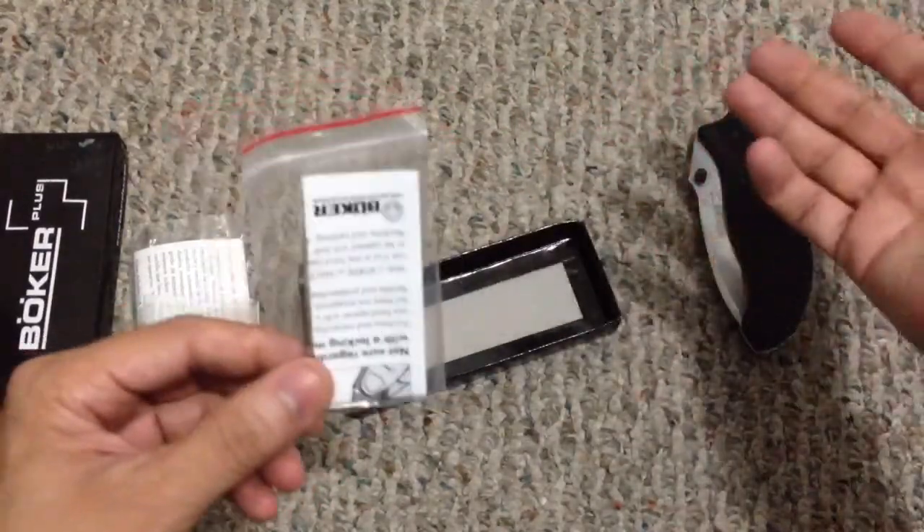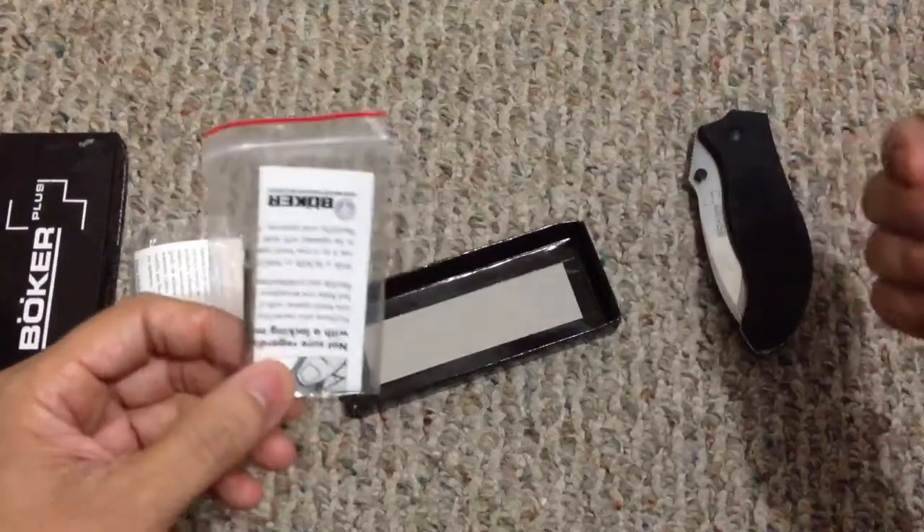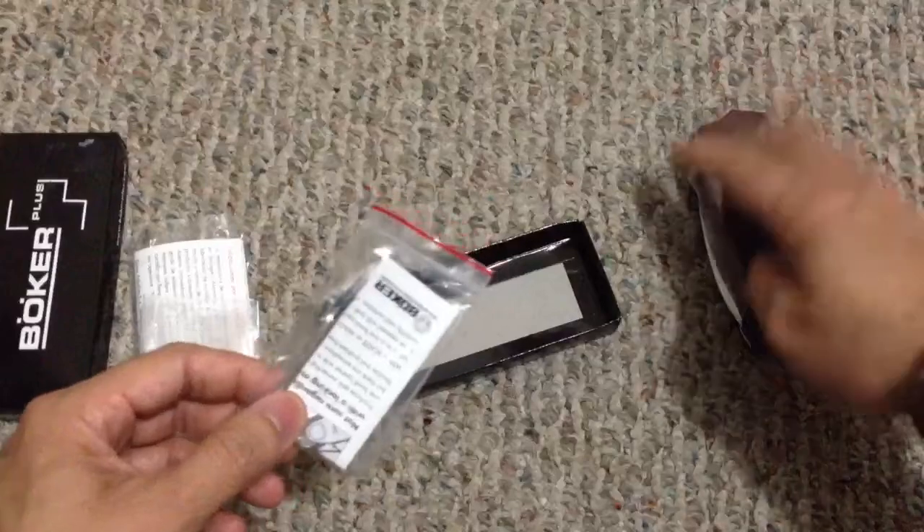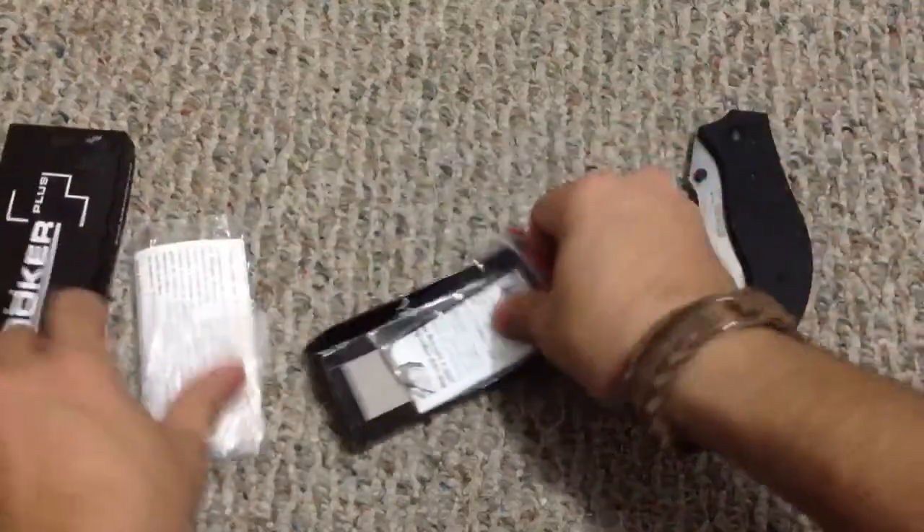Just like the whale knife I reviewed prior to this one, you do get an allen key in case you want to remove the thumb studs — useful if you live in a country or state with stricter knife laws where you need two hands to open the knife. Always a really cool inclusion.